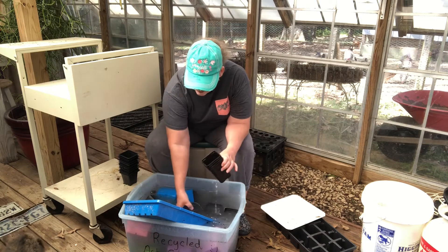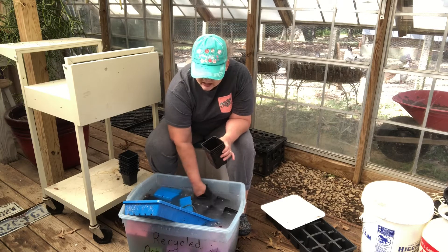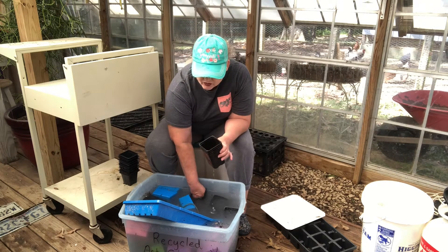My cat is in here — she is nosy and she loves to follow us around.